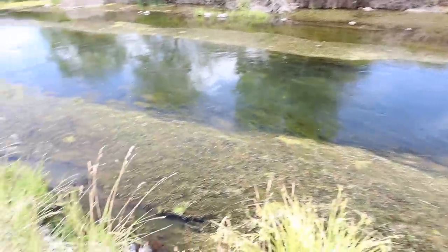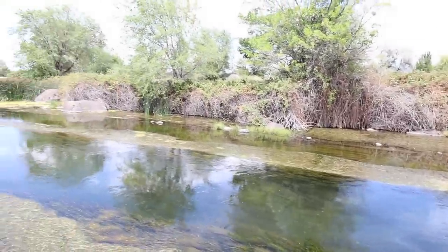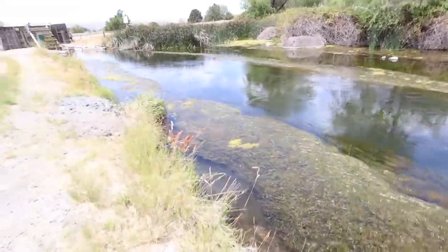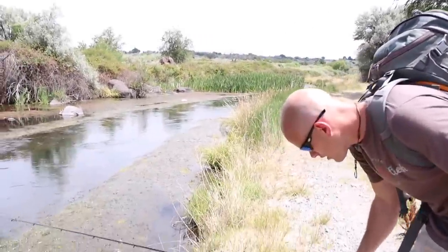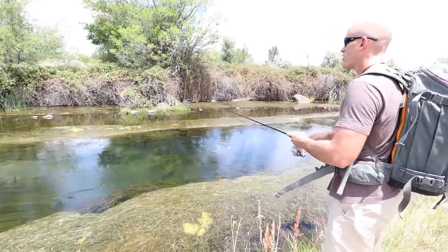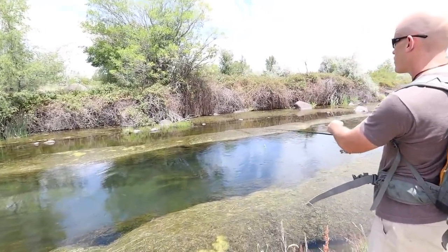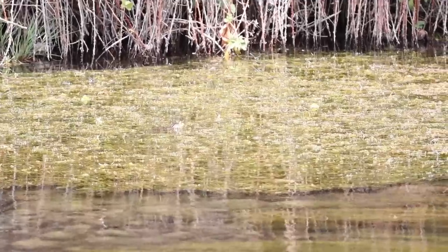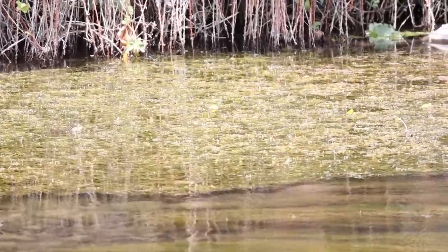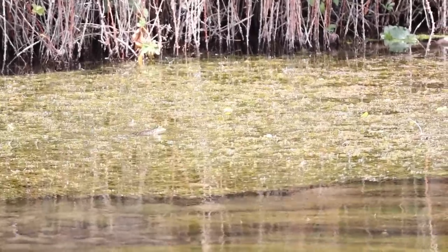We are scanning all these weed mats trying to look for that little head popping up through the scum. However, I have yet to see one, which is not a great way to start the day. I have yet to spot a froggy head. Wait — I see one right there! He's kind of moving slightly. Watch — you'll see him when I cast toward it. It's like a shark!